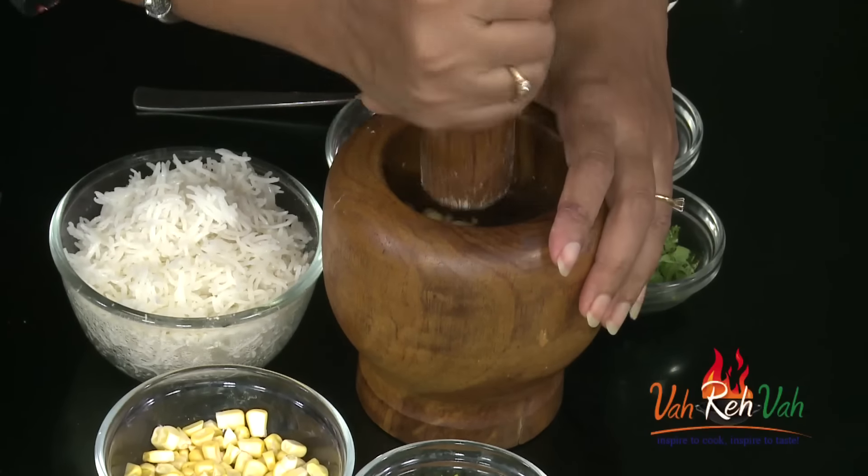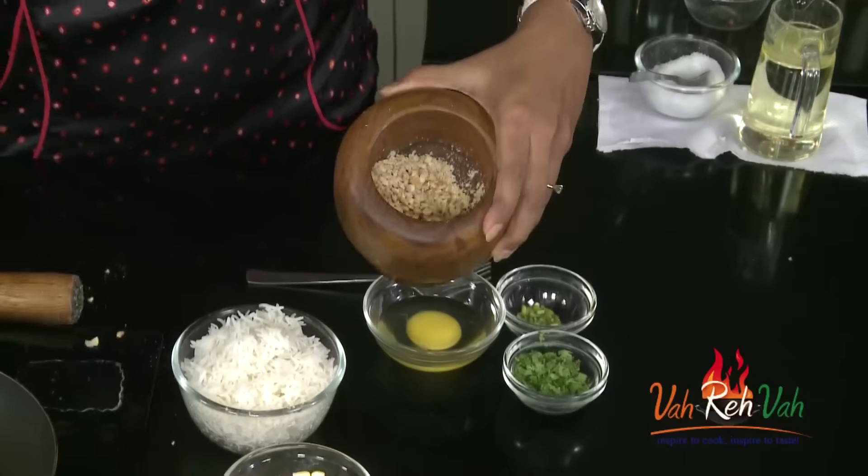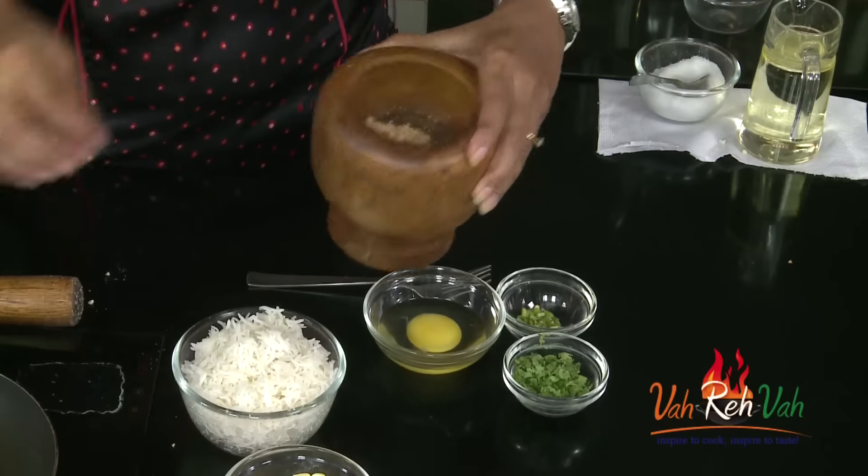First, I have peanuts which I already roasted. We are going to put them in a crusher and give them a slight crush. You can see they are slightly crushed - don't crush them too much.